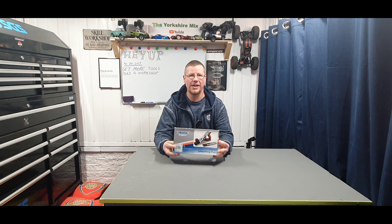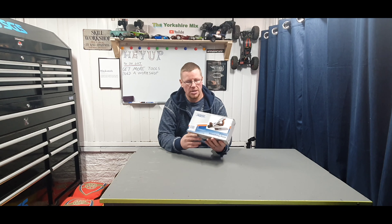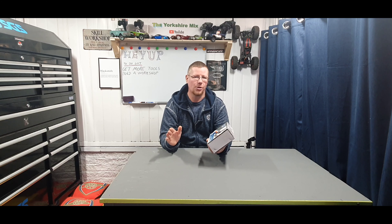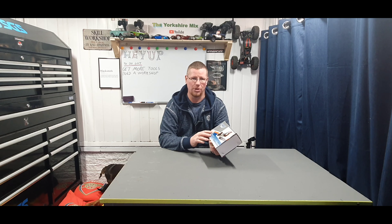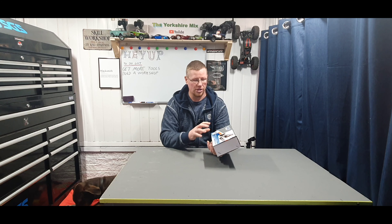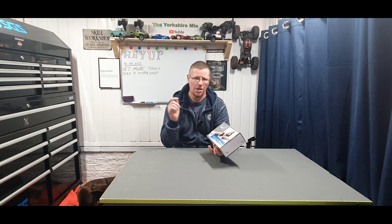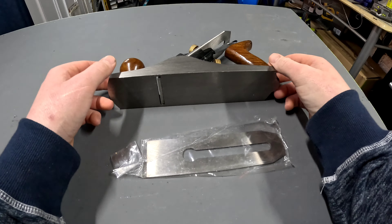Welcome back. Today I've got this Draper wood plane to take a look at. Full disclosure, I've never owned a wood plane, I've never really used one before. This is simply giving you a look at it — my first time trying one out. I'll dismantle it, show you what the quality is like and what you get in the box. It was relatively cheap; I'll leave a link in the description — I did get it off Amazon.